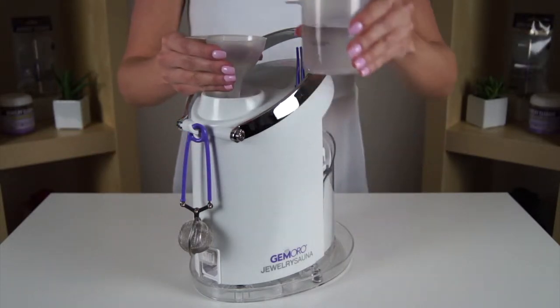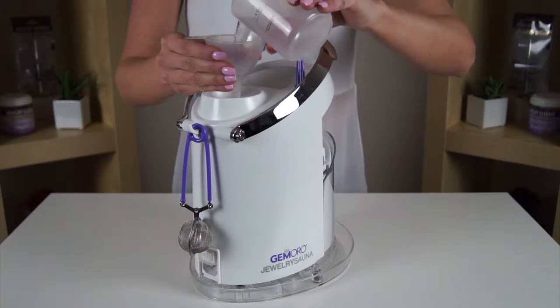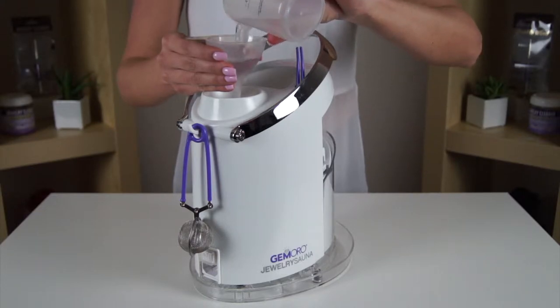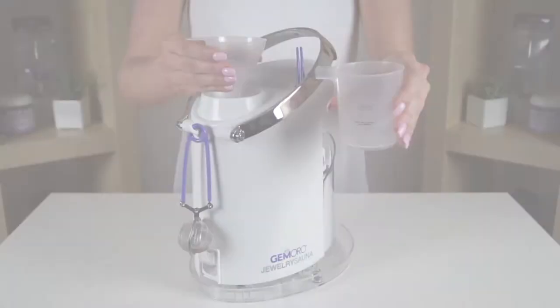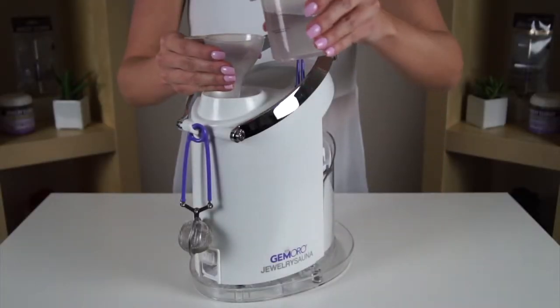Insert the funnel into the steamer tank. Using the measuring cup, fill it up with water to the indicated 4.5 ounce mark and slowly pour your water in. Repeat this step one more time.